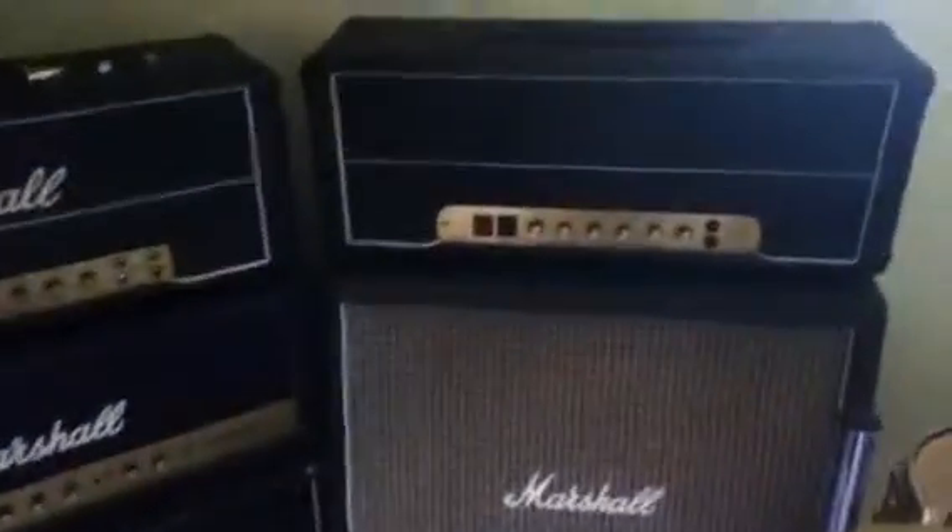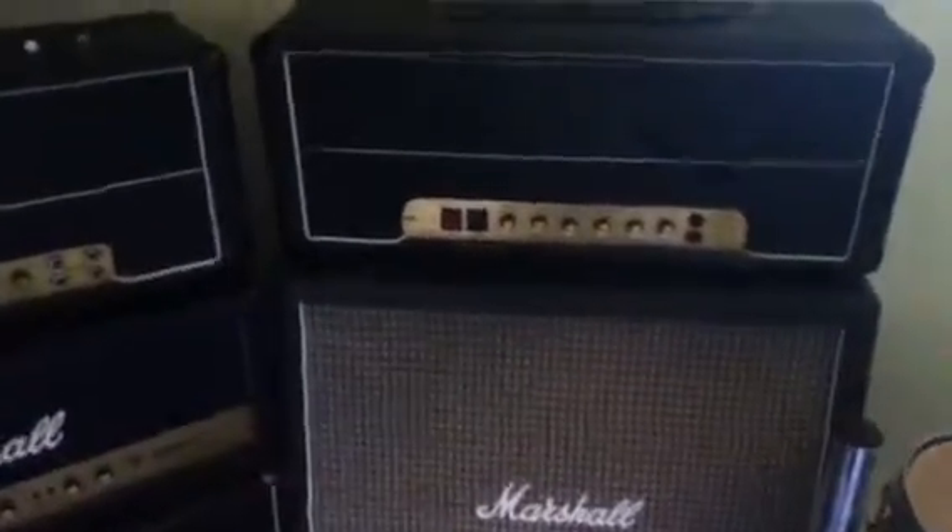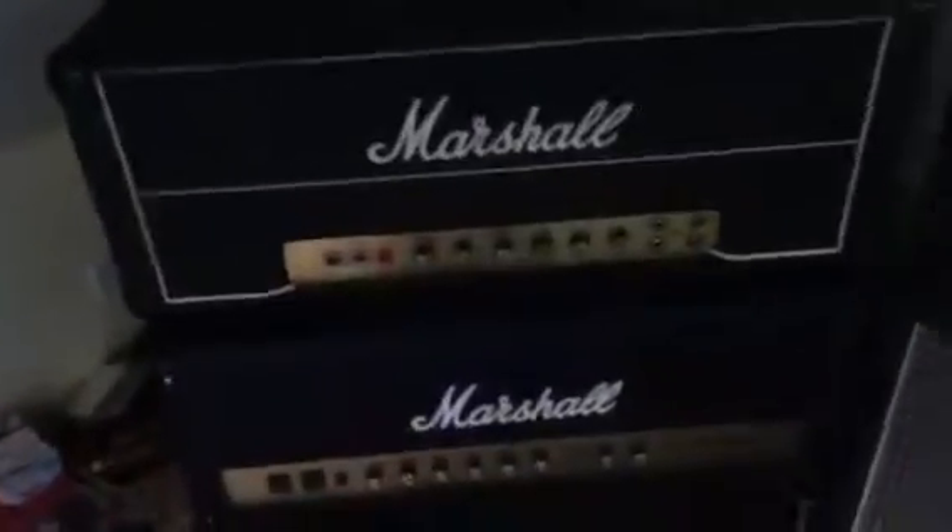Not to mention the lovely Wall of Marshalls. This one over here is a Vintage JMP 100 — it's like 50 years old. Lovely Marshall sound — great AC/DC amp. Then you've got the Vintage Modern, and then just an old Marshall, and a 4x12 cab. Really nice gear.